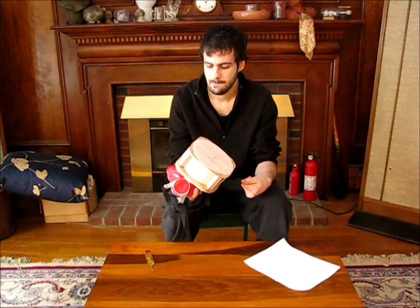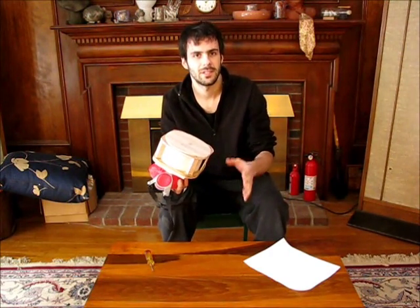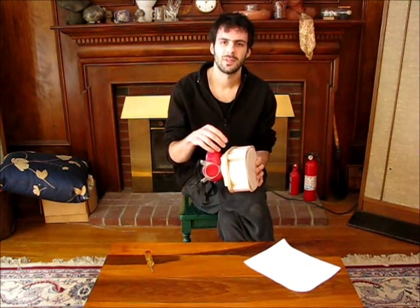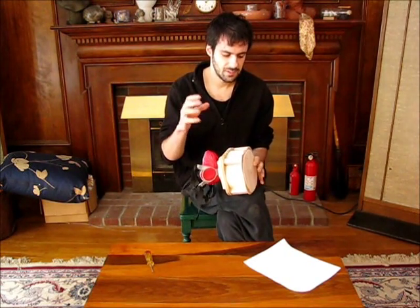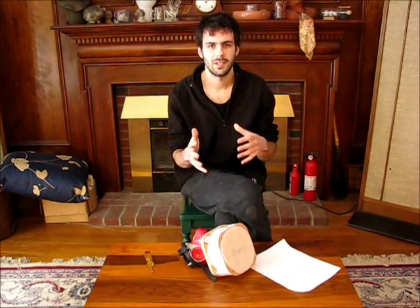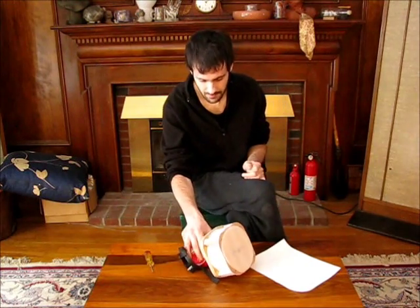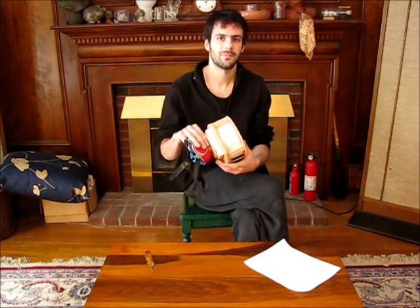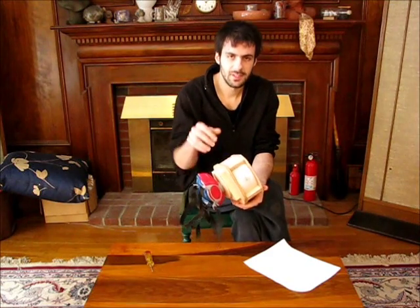I went through several different prototypes but I think this is one of the final prototypes — like one or two prototypes before the final one. I think the next version might actually be the real design: the version that's actually injection molded and designed for mass production. But if this looks a bit bulky, just realize this isn't the real invention — it's not going to look like this, but this tests the concept.